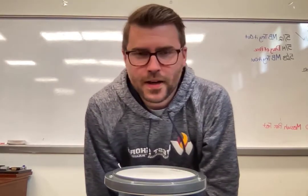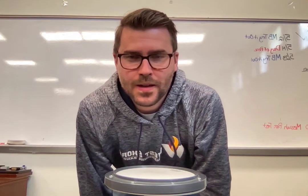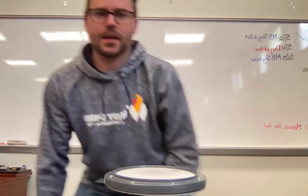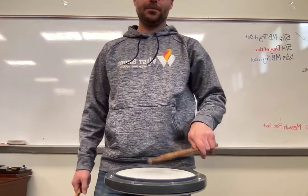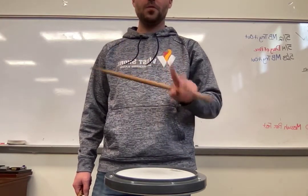A new concept to work on for Exercise 9 — it's called the Double Bounce. To do a Double Bounce, we're going to take our Multiple Bounce Stroke and stop that stick using your fingers after two bounces.